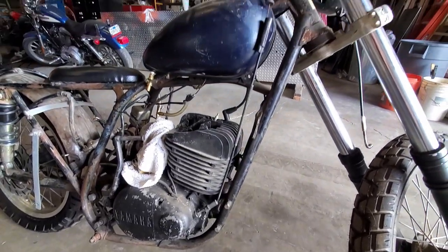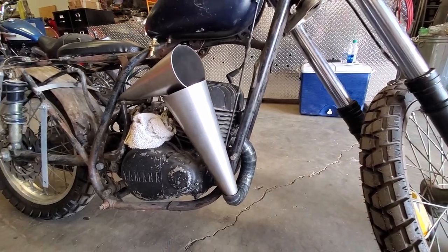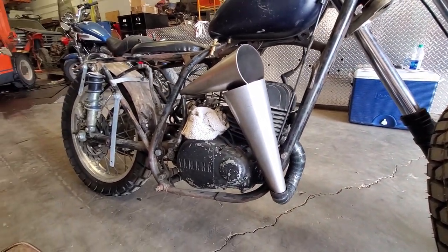Welcome back to Airborne Productions. Today is the third part of the expansion chamber build for our DT360 two-stroke dirt bike. This time we're going to work on the cones that expand and contract to get that two-stroke hitting right in the right power band.